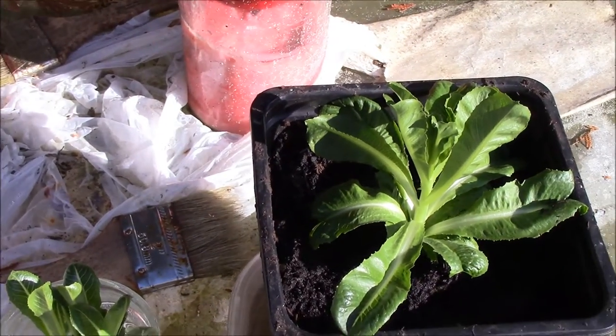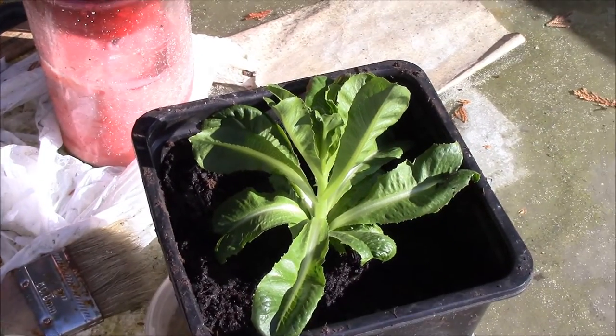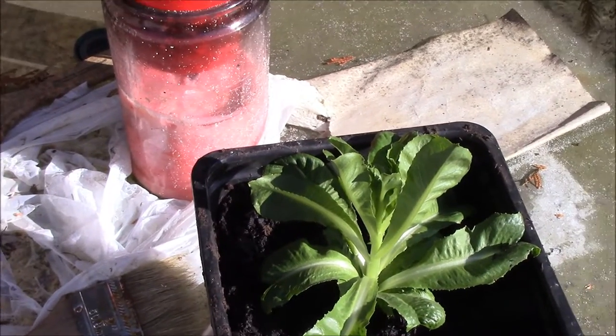So yeah, hope you enjoyed this video. This is me showing you growing fresh lettuce. Thanks for watching. See ya.